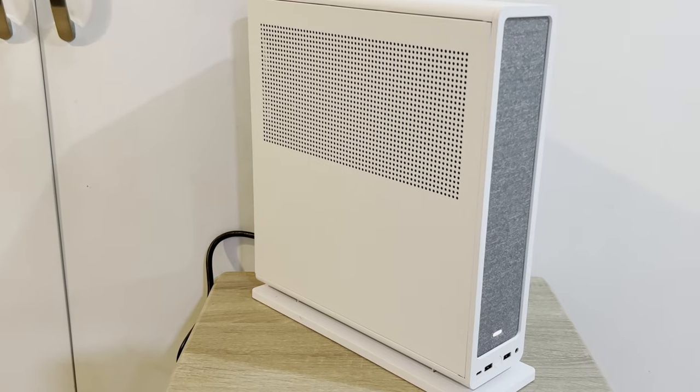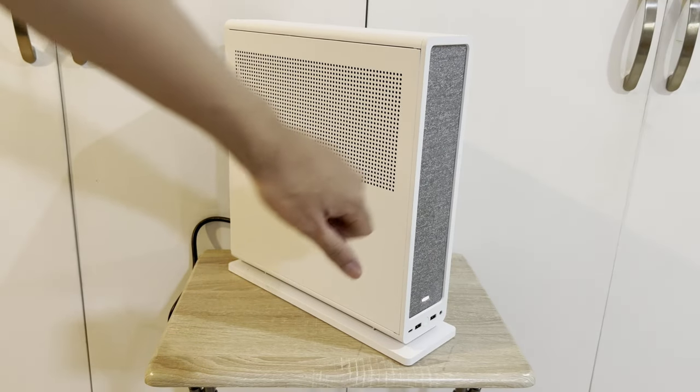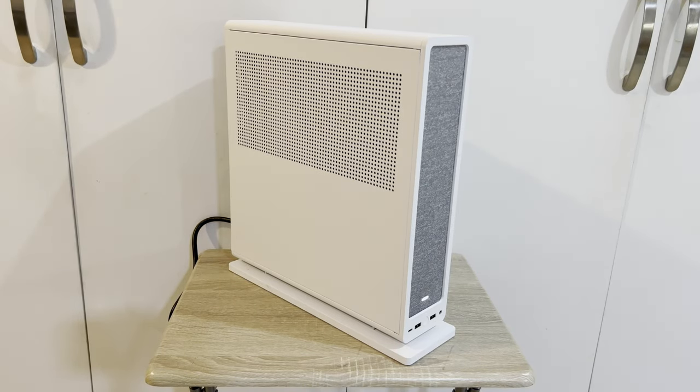Anyway, that's it for this video. Do comment below what you think of this case. Thanks for watching. Do like or dislike and subscribe for more unboxing, SFF builds, and benchmarks. Bye!